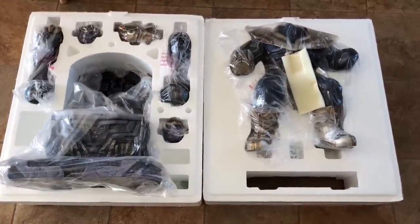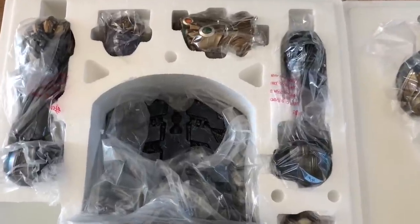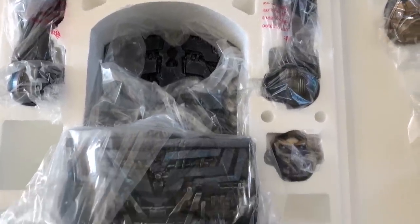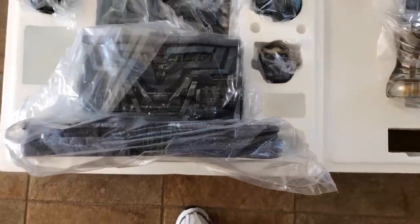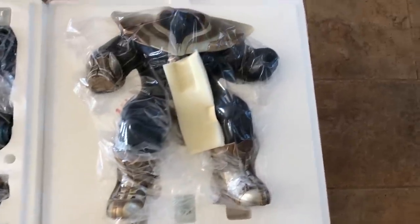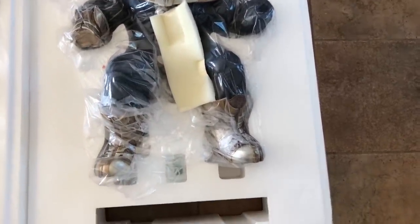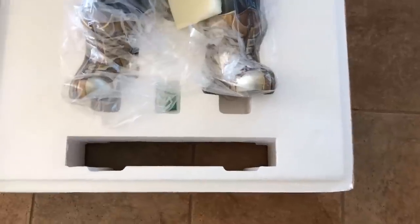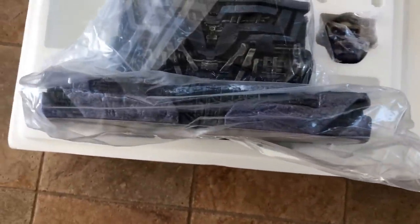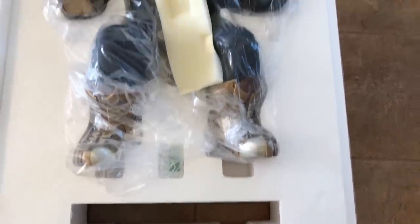Here it is all opened up — two layers as you can see. I really thought this would end up being two boxes, but they were pretty clever about how they sectioned everything off. This is the top layer, and the top of his throne goes through the top layer. Very clever.